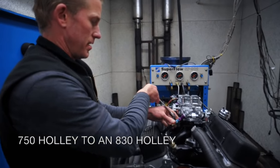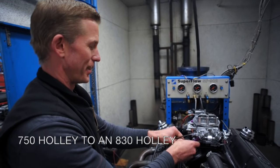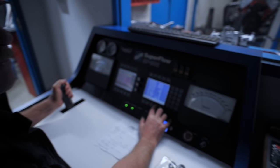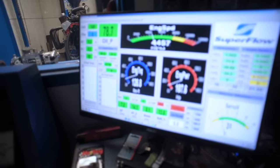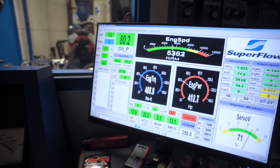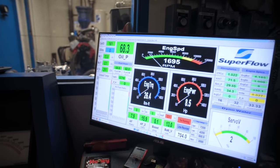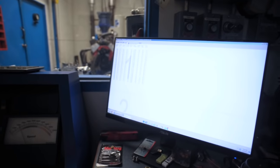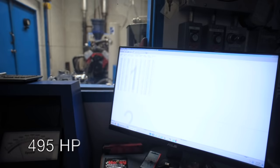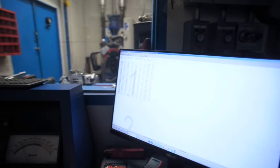I'm going to try a different carburetor, hope to pick up a couple horsepower. We changed that spacer and it's a little bit on the rich side. Those are 495.